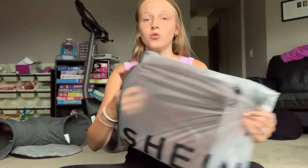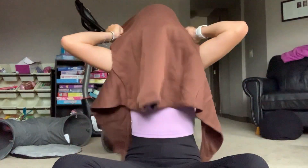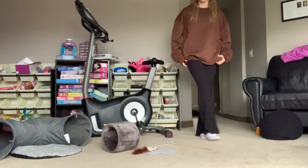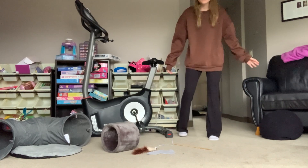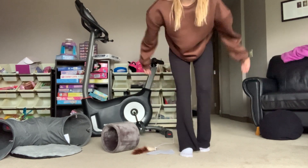Next is a crew neck — I'm just putting it over my tank top. It's literally just a brown crew neck, nothing special, but I just wanted brown in my closet because I had none. I think it was $13 and I got it in a medium so it'd be a little bit oversized. Oh it looks like the perfect amount! Guys I actually look so cute! It goes down to about my mid-thighs — I scrunch it up for a cuter look. The arm length is perfect too.